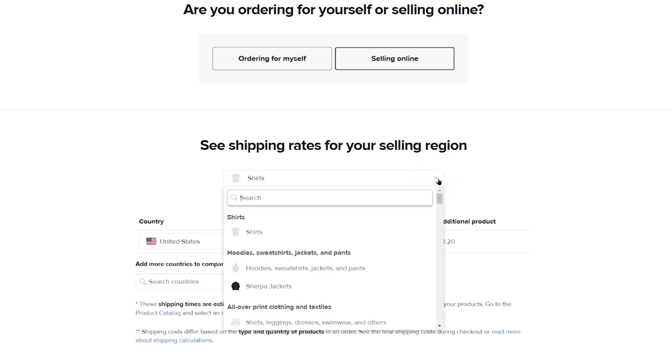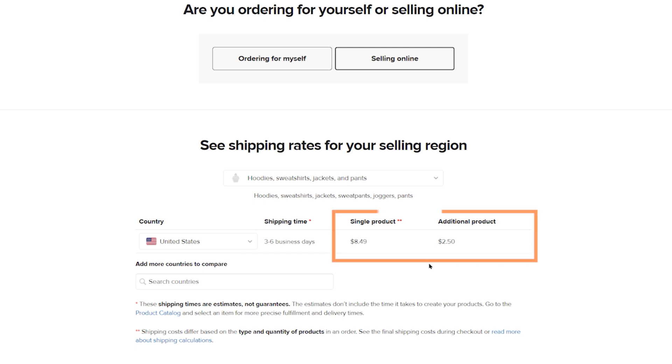In my example, I sell hoodies and products of similar size and weight only in the U.S., so I'll use the shipping rates under the single and additional product columns that attribute to the U.S. selling region. By using this information, we can now set up a shipping profile on Squarespace.